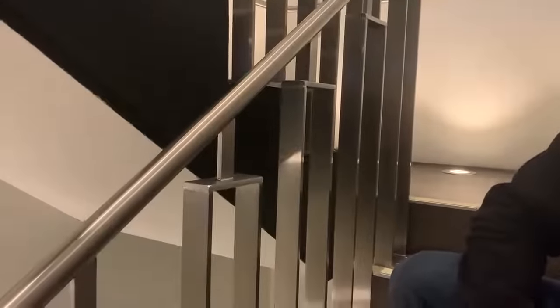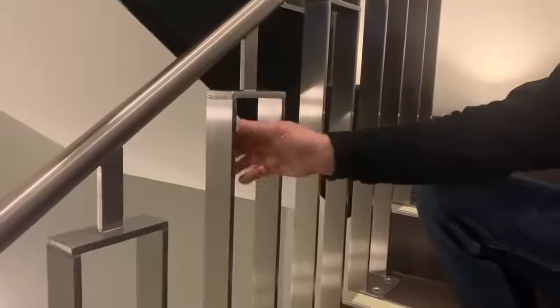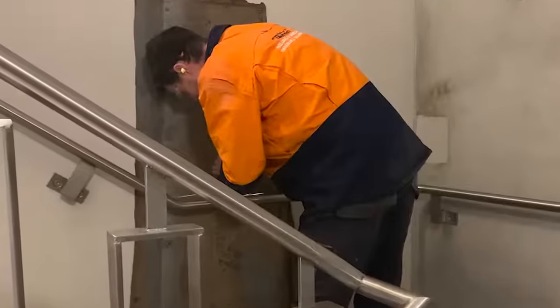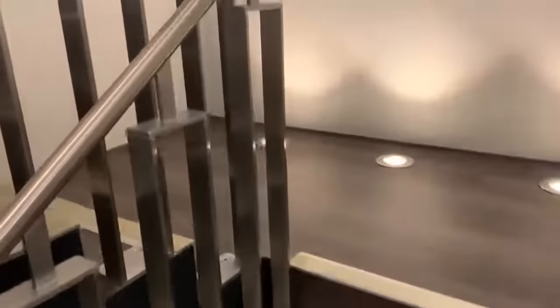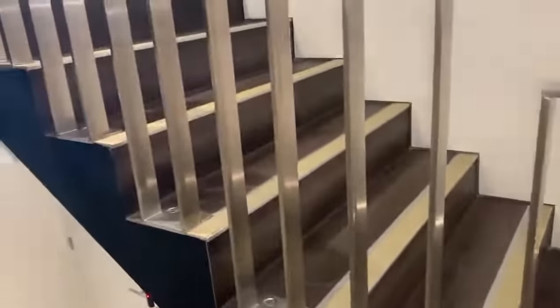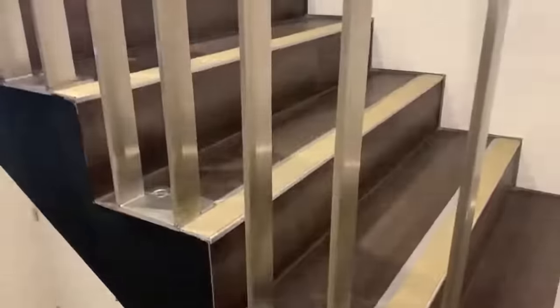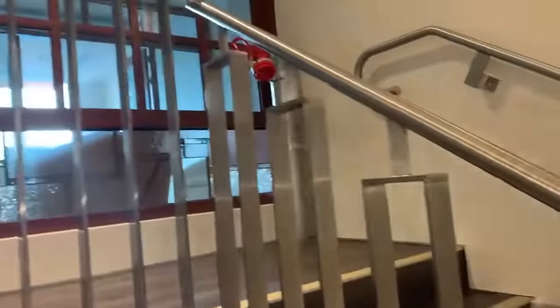We've also got a balustrade-handrail system in one. What that means is the balustrade under the code needs to be at least a metre, but then the handrail height has to be a metre maximum. So we've got a system here that has to be exactly one metre off the toe of the stair. And when you've got — I think we had nearly 200 steps here — we needed to carry that one metre throughout every toe and every step. So that was fairly tricky as well.